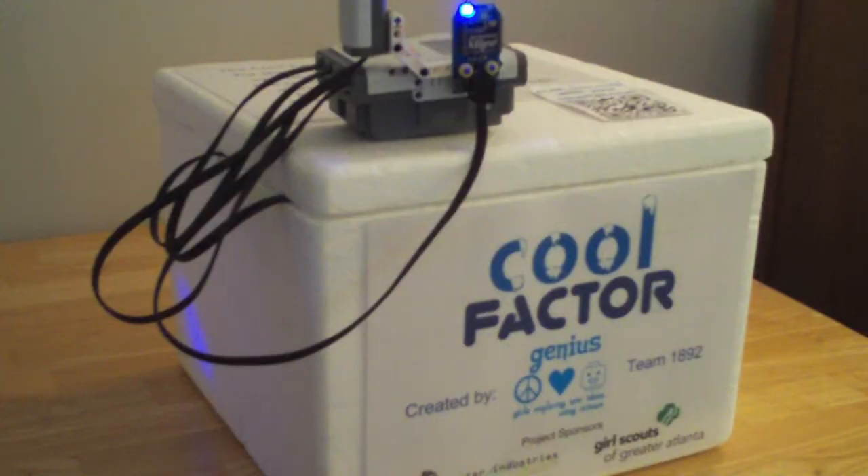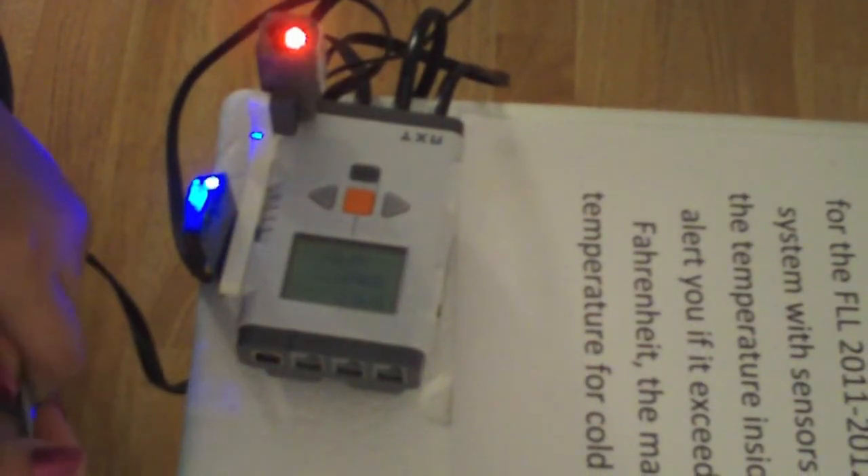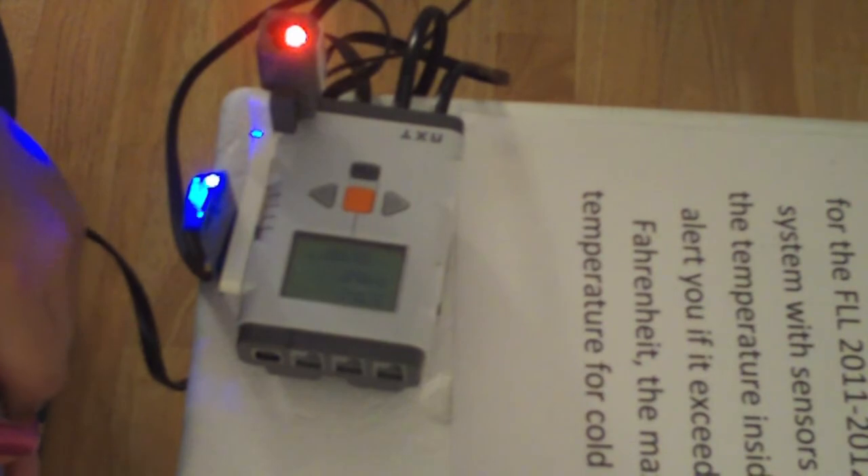Our solution is the Cool Factor, an alarm system for coolers. Our prototype uses two Dexter Industries temperature sensors and LEGO Mindstorms NXTs. When the temperature in your cooler gets above 40 degrees — the highest safe temperature for food — the NXT brick will make a noise and the color sensor will turn from blue to red.